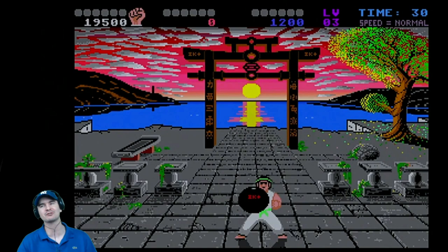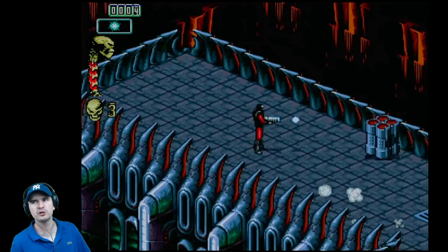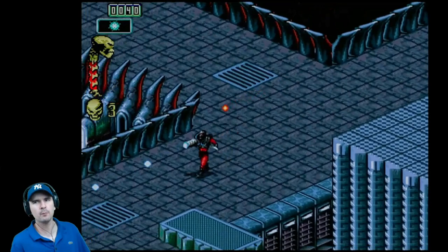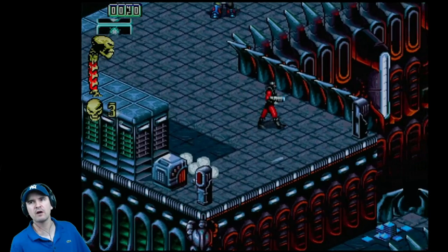Next up — Skeleton Crew. This one, you definitely do need more than one button. This is where, hopefully, this joystick is going to pass with flying colours. This is Skeleton Crew, another superb game by Core Design, which I've never finished. This one we need more than two buttons — we need four. But luckily we have four now, and this is so much more comfortable. It really is a lot better than playing on a control pad.